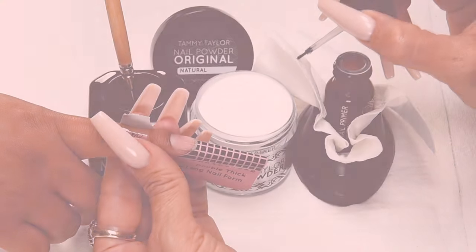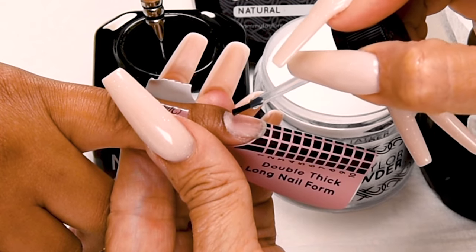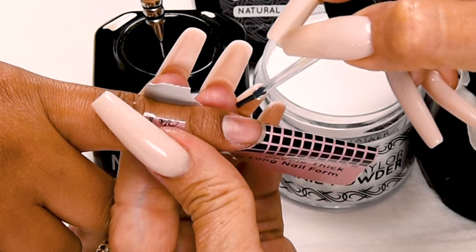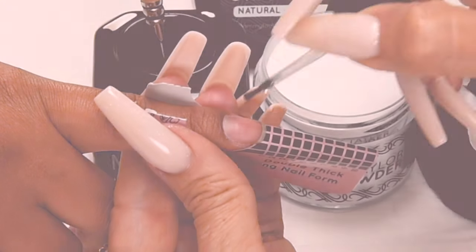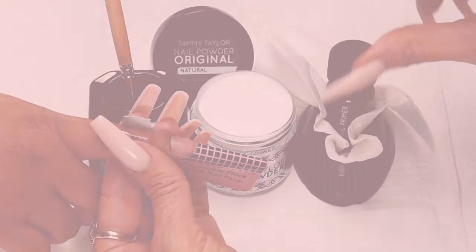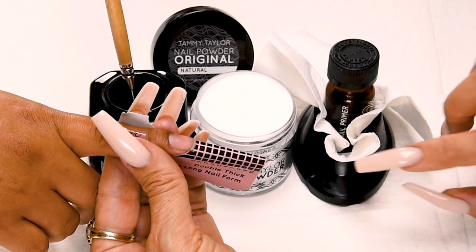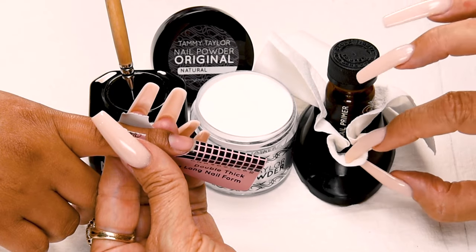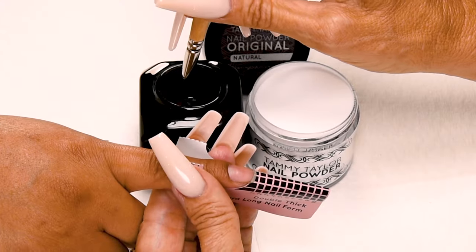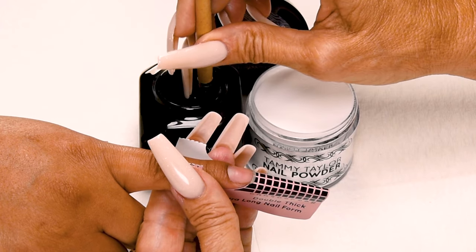I dab my brush so I don't oversaturate the nail when I prime. This little bottle primes a thousand nails. You only need a little bit. I wipe off my brush before I place it back into my bottle. I always like to use a primer holder so my primer doesn't spill, and a towelette so I can wipe off my brush. This is going to be a long nail so I will be using a lot of liquid. I dip my brush all the way in.